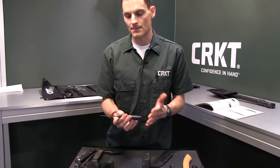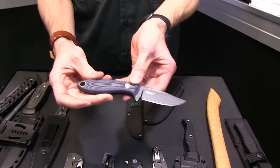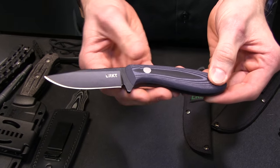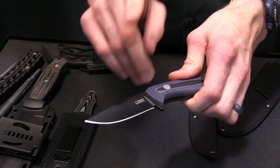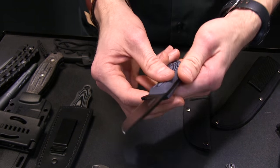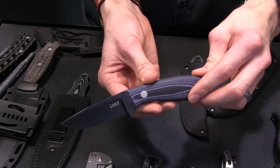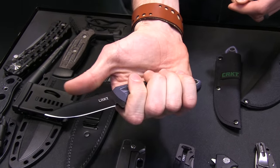Let's take a look at some hunting knives. This one is the Mossback designed by Tom Krein — just a solid piece. G10 handle, SK5 steel with a black coating. I can't remember exactly what it is, but just a solid piece. I love the ergos on it — great feel in hand.